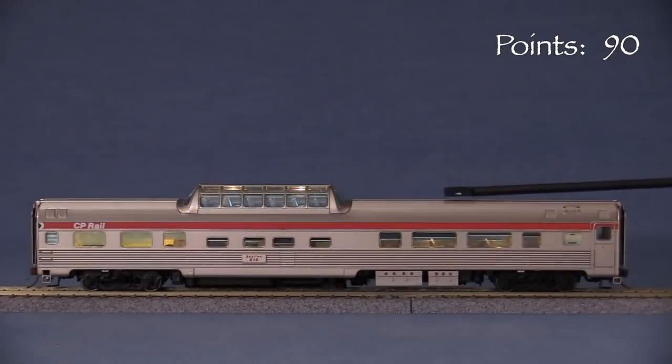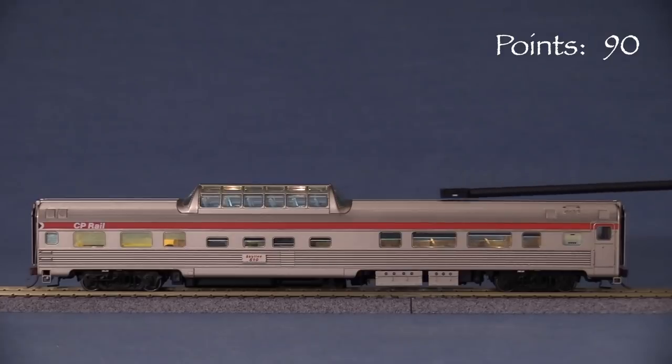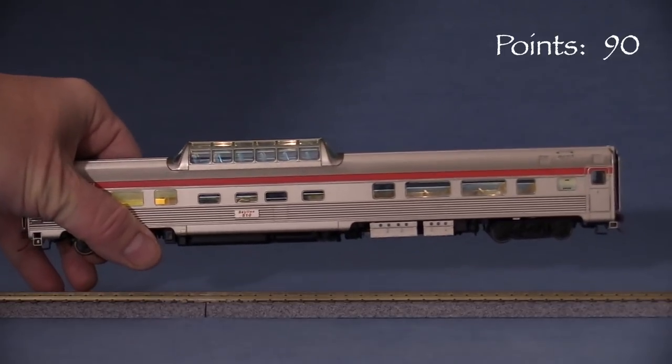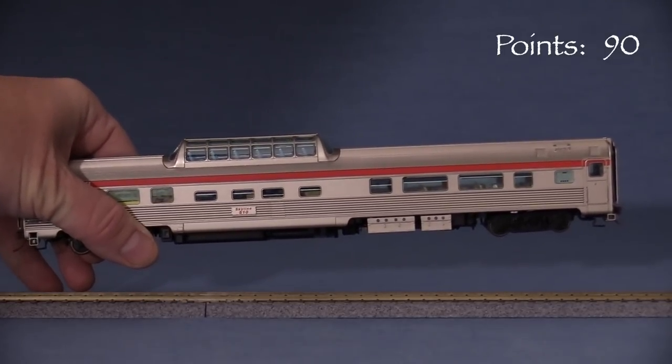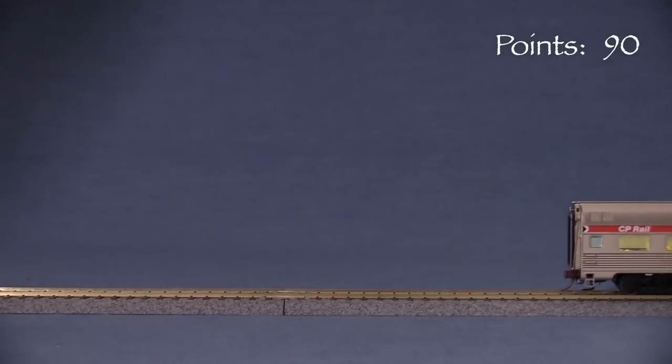The car lighting requires track power. I'm using DCC to test my car, which has a constant voltage on the rails. The magnetic wand turns the lights on and off, but you have to wave it over the car in just the right spot. I love how there are lights up in the dome — many lit dome cars that I've seen have nothing up there. A capacitor circuit keeps the lights on for a few seconds if the power is lost, which should really help to eliminate flickering as the car rolls over dead spots or dirty track.